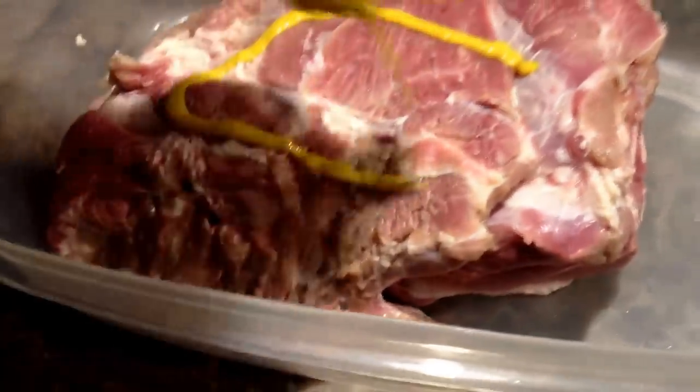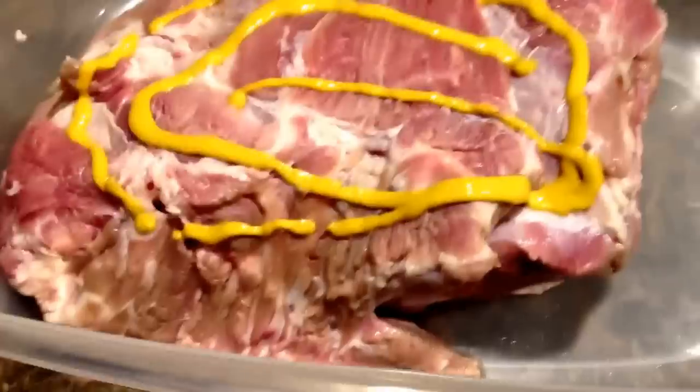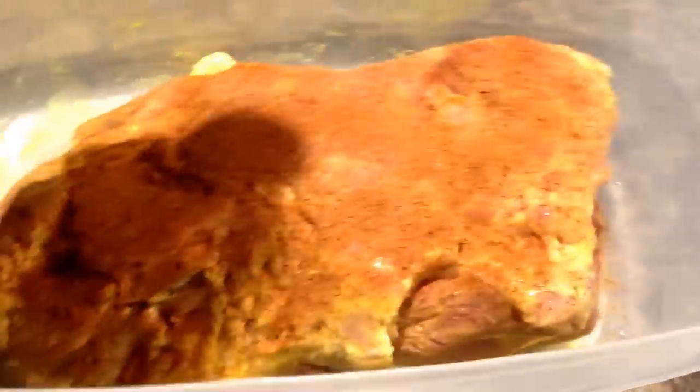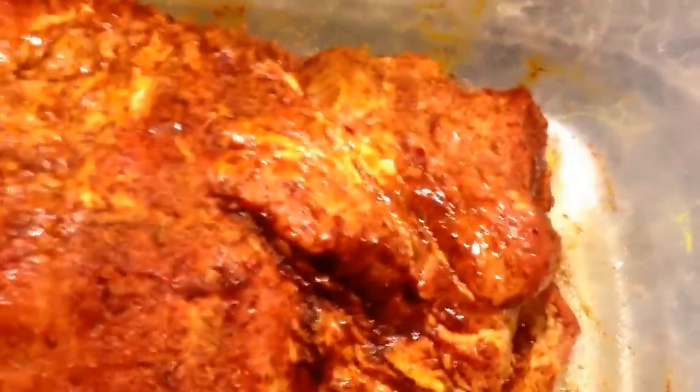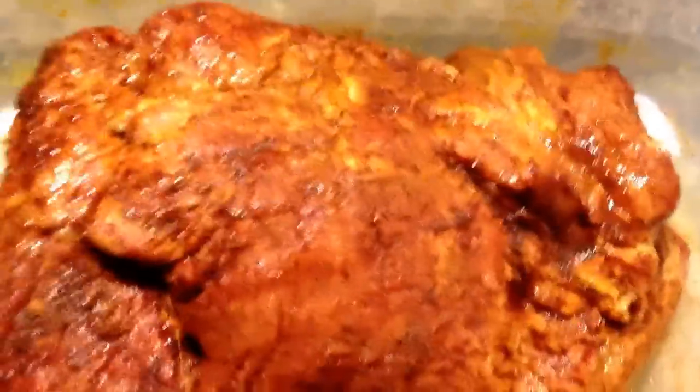Flip it over and do the other side too. We got the mustard on, now we're going to put the rub on. Just sprinkle it liberally, try to get it in all the flaps and all the ends — just get it coated good with the rub. We got the meat coated with the rub on all sides everywhere. Flip it over and do the other side. Now we're going to go get the smoker ready. We'll put the brown sugar on after this sits a little bit.